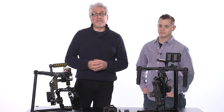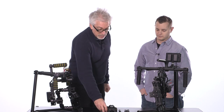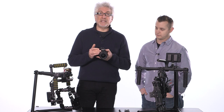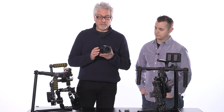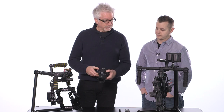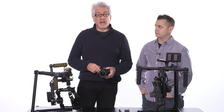What we're going to do is balance a little Rebel SL1 with their STM 10-18mm zoom — a tack-sharp zoom, really surprising. You wouldn't think so, but this is a great combination. First on the Movi M5, and then on the 7800.